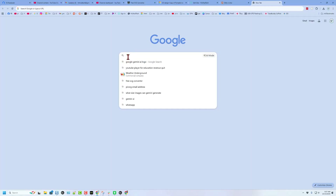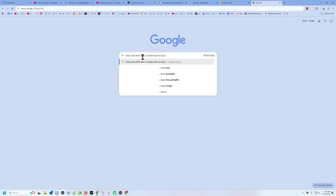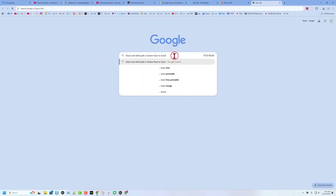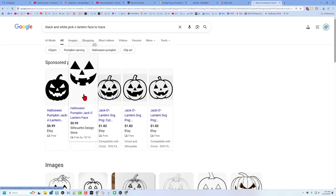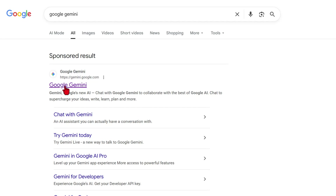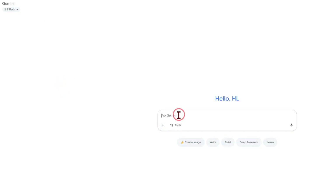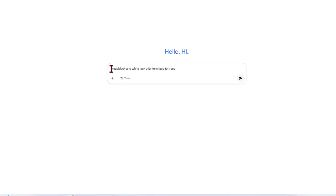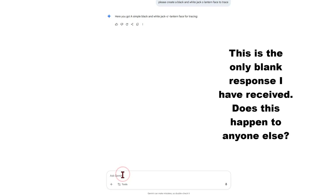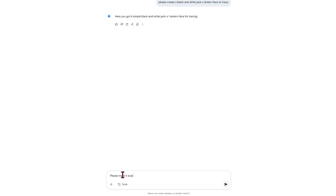Now let's go get a fun face for our pumpkin. The first thing you can do is search — I'm going to type 'black and white jack-o'-lantern face to trace.' We get lots of cool ones, but we don't want the pumpkin part, just the face. Instead of using those search results, I'm going to use Google Gemini. When you show up there, we're going to paste that in and add the words 'please create' — just because I'm a polite user — then press enter and see what it makes. I can't see that one, so I'm going to say 'please make it scary' and see what it comes up with.